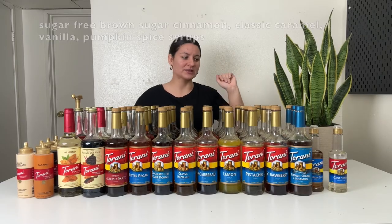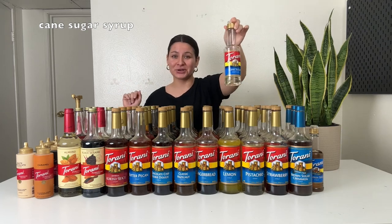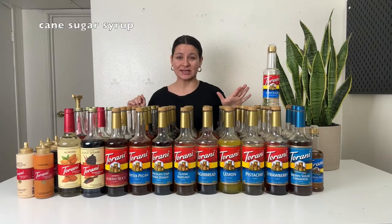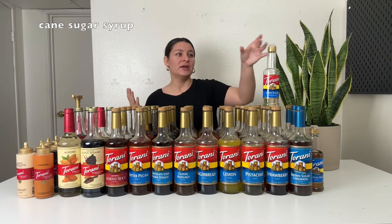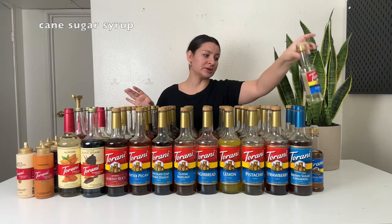Say I want to do a brown sugar cinnamon latte with vanilla sweet cream cold foam — I might use sugar-free brown sugar cinnamon in the latte and then the regular vanilla in the cold foam. That way I'm not getting twice as much sugar. The last syrup I own is this little baby cane sugar syrup. This is identical to the Starbucks classic syrup — it's a sweetener with no flavorings. It's just water and sugar, to sweeten your iced teas or iced coffees without giving it any flavor. If you want caramel flavor, go with the caramel syrup; if you just want your iced coffee sweetened, go for the cane sugar syrup.